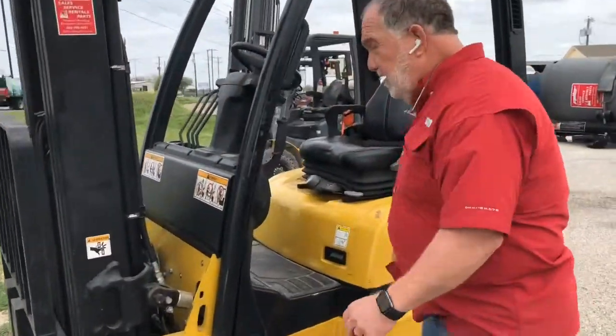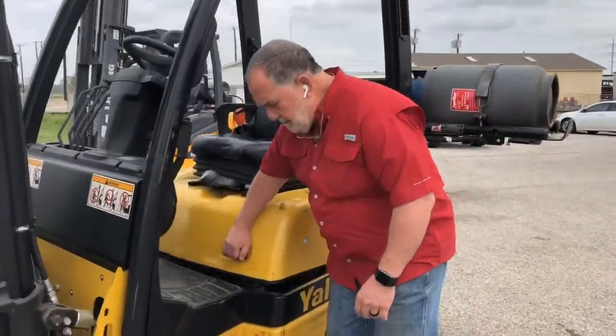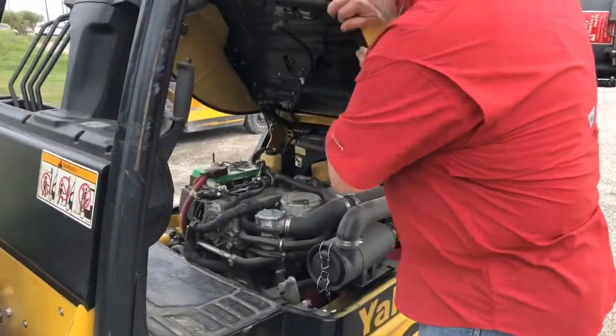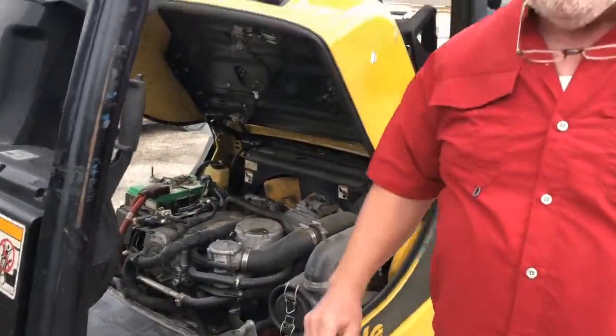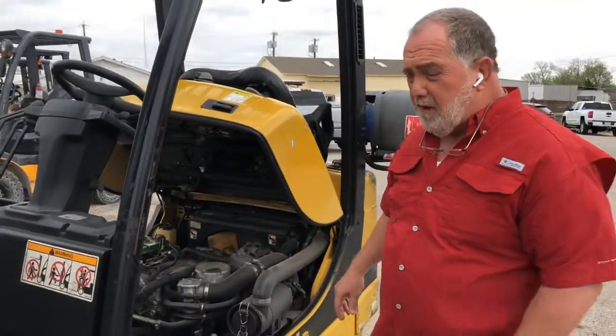First thing I'm going to do — I've already done this one, so I'm just going to kind of show you how we did it. Open up the hood. All these pajillion dollars' worth of wires and computers in here — I want to keep these vermin away from that.